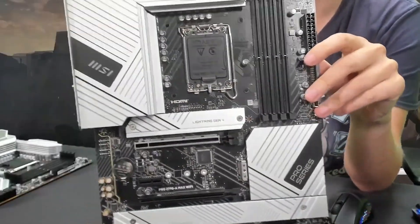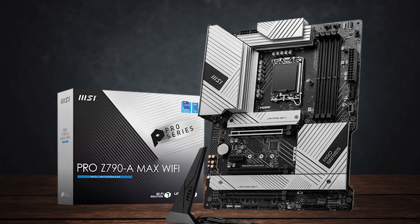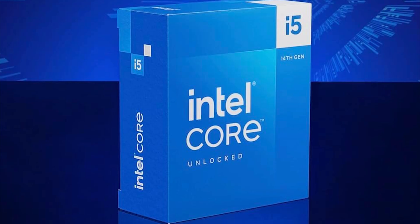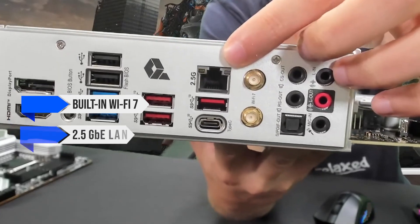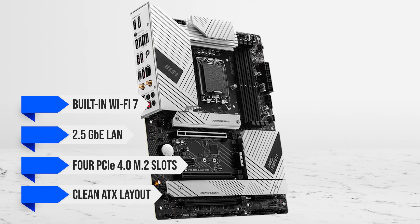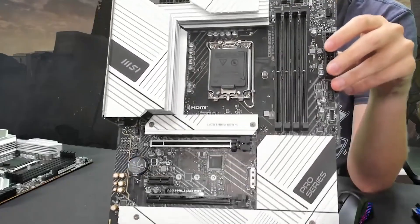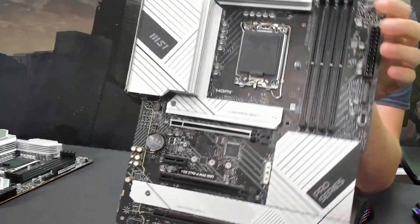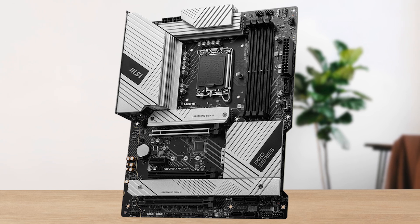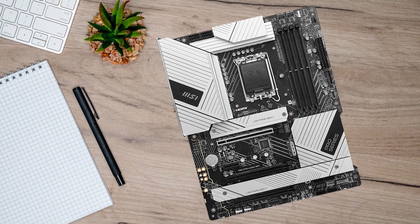That's the MSI Pro Z790A Max Wi-Fi. Its strength comes from doing the fundamentals extremely well. The 16+1+1 VRM handles the 14600K without breaking a sweat, even with a mild overclock. You get built-in Wi-Fi 7, 2.5 gigabit Ethernet, 4 PCIe 4.0 M.2 slots, and a clean ATX layout that works great for gaming or productivity. It avoids unnecessary gamer-tax features that inflate the price for no real gain — this is why many reviewers call it the sweet spot.